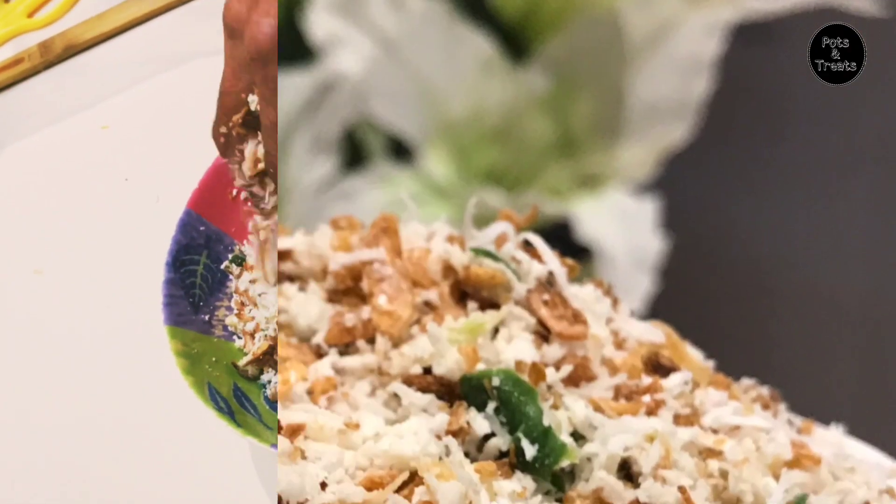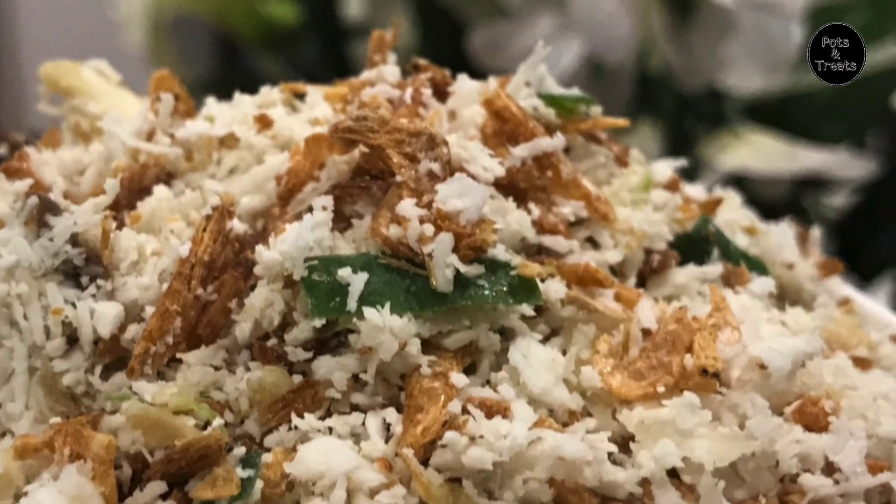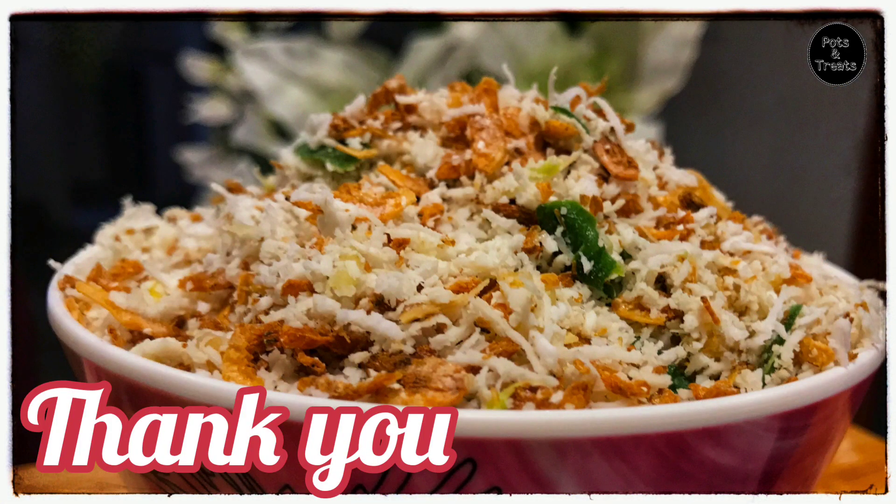The traditional Mangalurian Dry Shrimp Green Chutney is ready to be served. Thank you, Aunty, for teaching us this wonderful recipe. Hope you all like this recipe. Please do try and give me your feedback. Thank you.